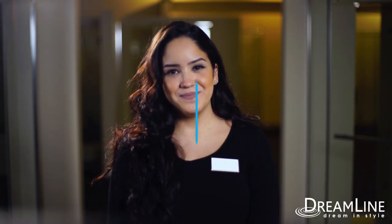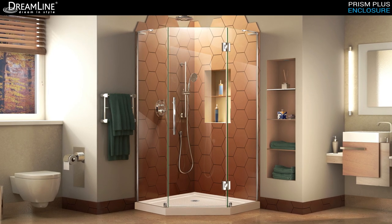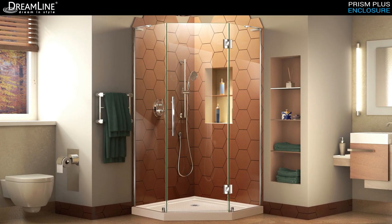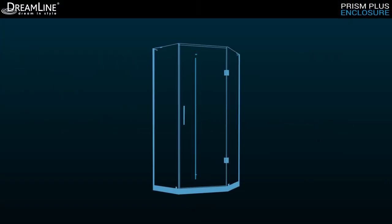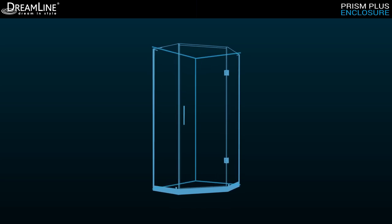Hi, I'm Christina with an exclusive look at the Dreamline Prism Plus collection. Let's check it out. The Dreamline Prism Plus is a frameless shower enclosure with a contemporary style perfect for any corner installation bathroom layout. The Prism Plus shines with a modern look and luxury minimalist hardware, offering a neo-angle corner installation and an unobstructed look with Dreamline's patented L-Bars for a clean, streamlined appearance.